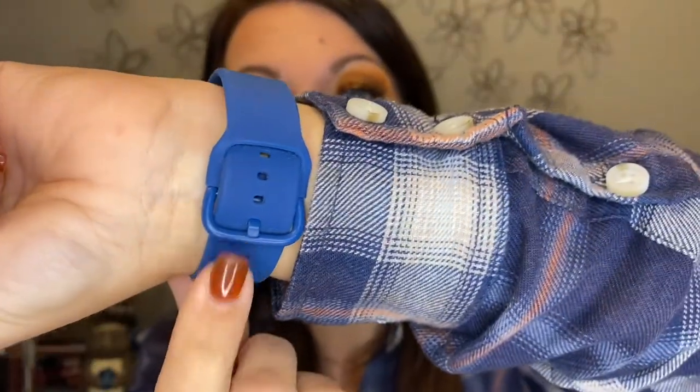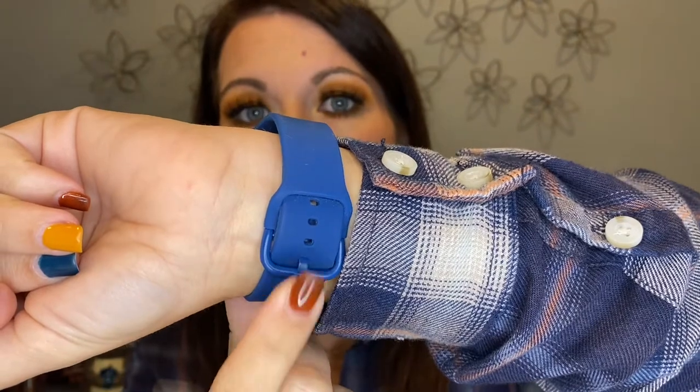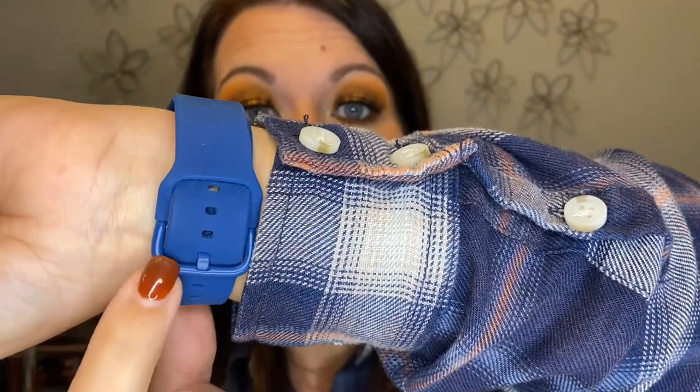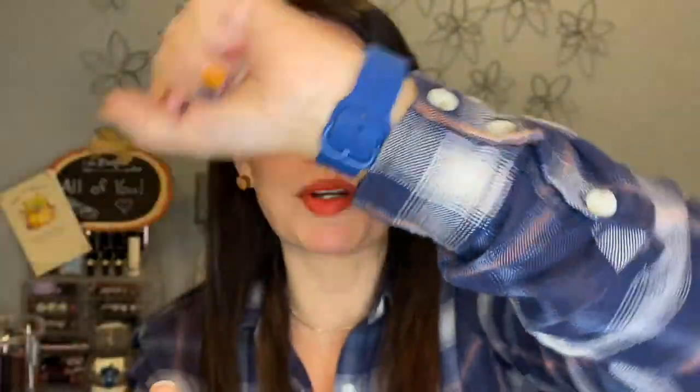I'm going to show you — I've been wearing this blue one for a few days and I just love it, it looks fantastic. What's really cool is a few of them — the blue, black, bright pink, and purple — have the metal part on the watch matching the same color as the band. I think that's pretty cool because it blends with it. There are two different sizes to fit whichever series of Apple watch you have.